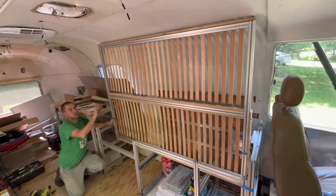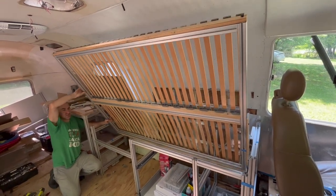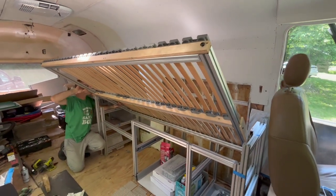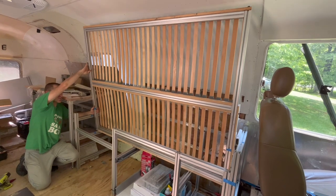All right, this is the first test. We have it mocked into place so the hinge is attached on that side. It won't take any weight, but it's just to test it. It looks like we're bumping on the back side, so I'll need to slide that hinge forward on the 80-20 rail. Fortunately, that's not terribly hard.